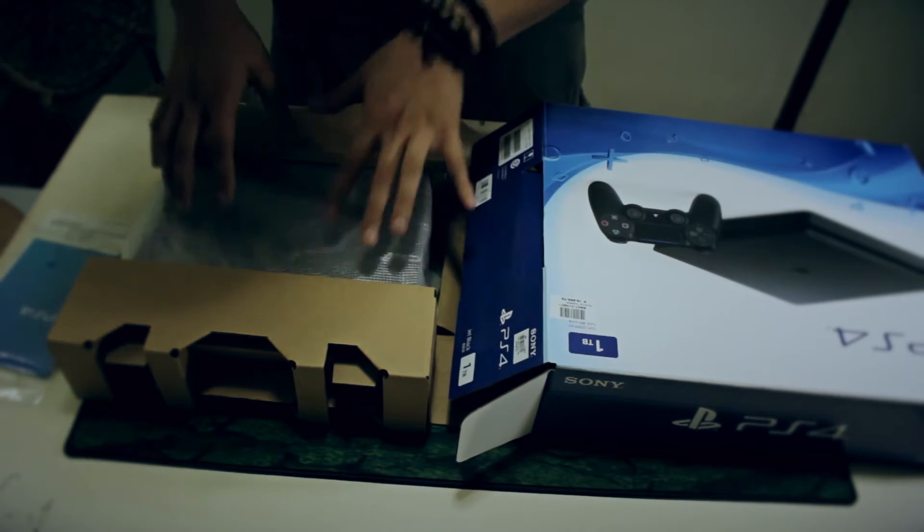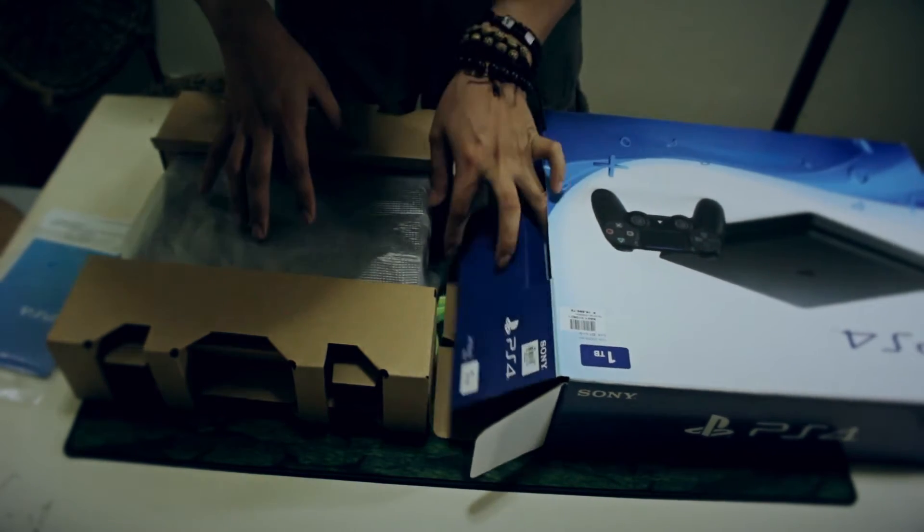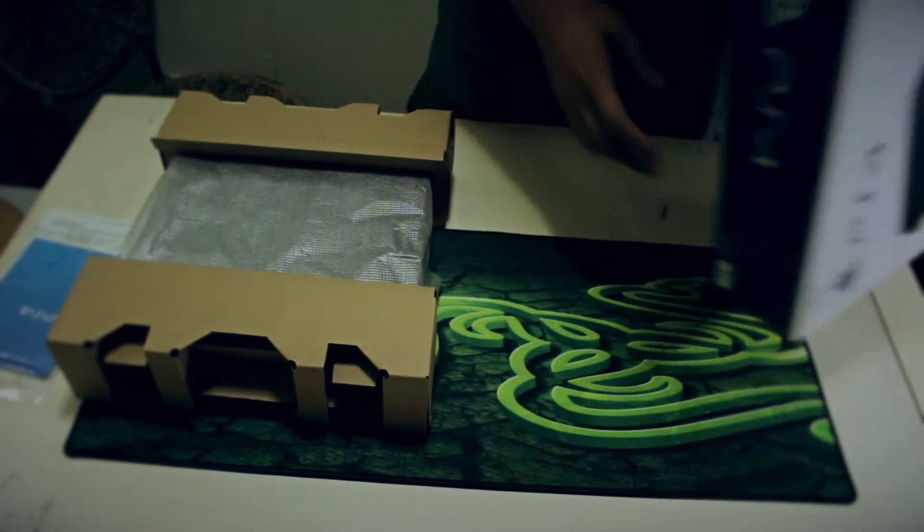This is the actual unit itself, the PS4 Slim. I don't want to open it yet — I want to see what's included in the accessories portion.